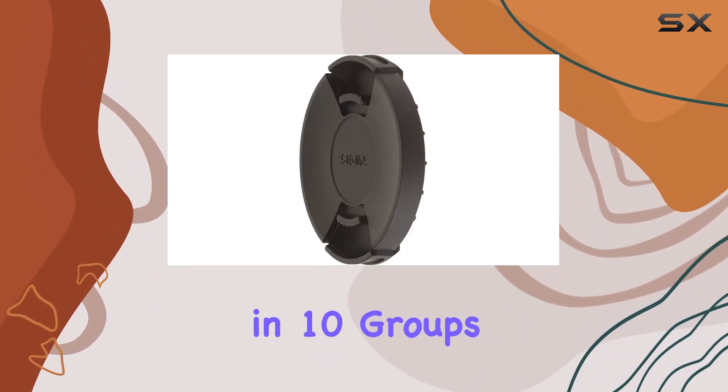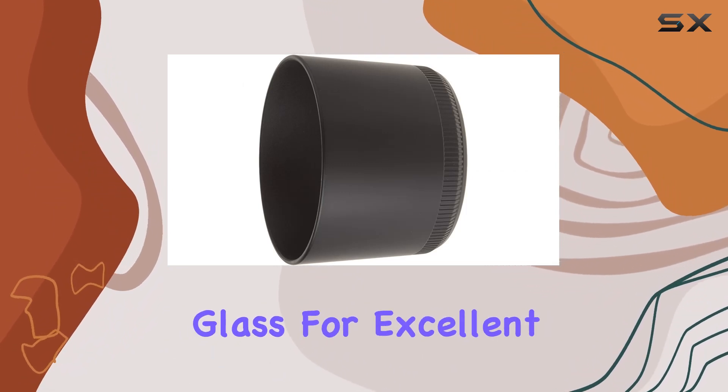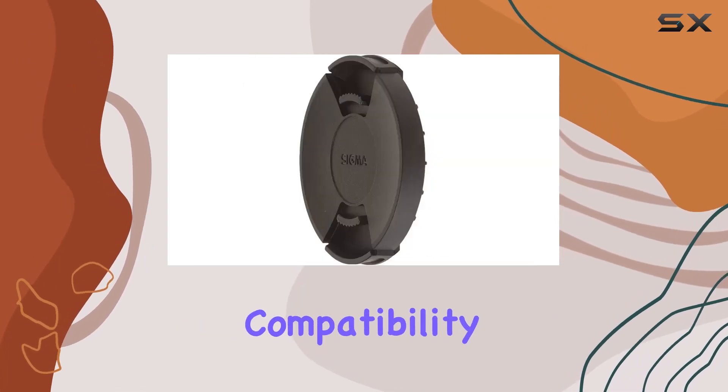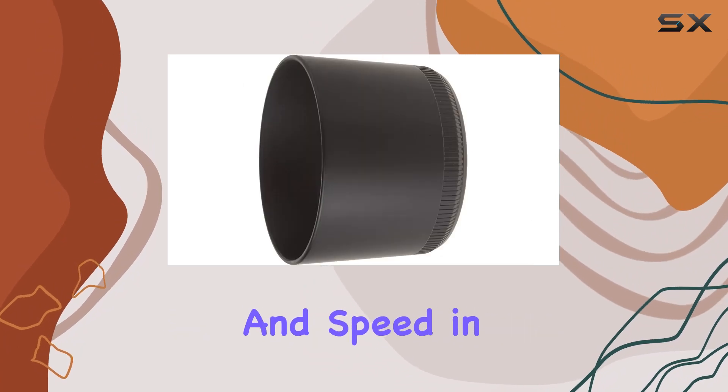With 14 elements in 10 groups, this lens incorporates special low dispersion — SLD — glass for excellent chromatic aberration correction. The built-in motor ensures autofocus compatibility with all Nikon digital cameras, providing convenience and speed in your photography.